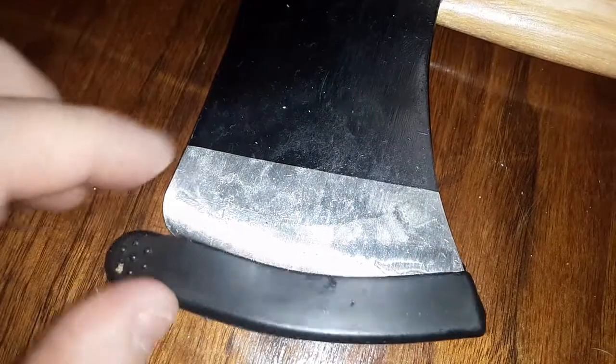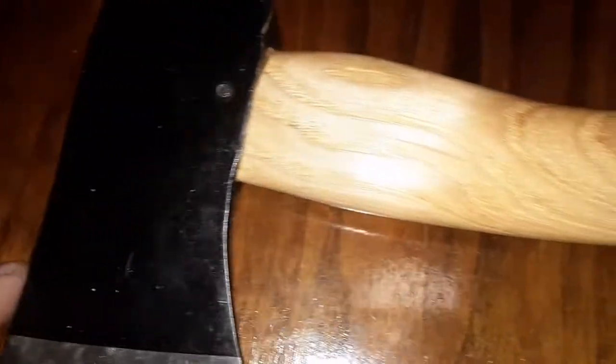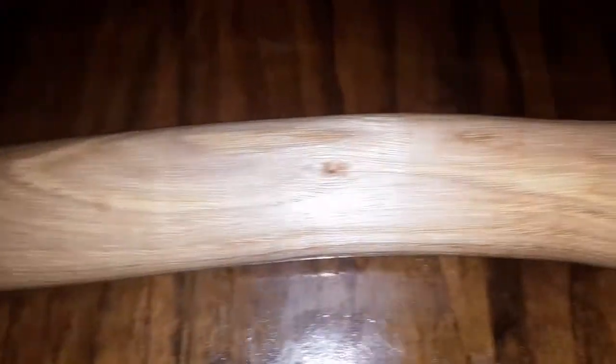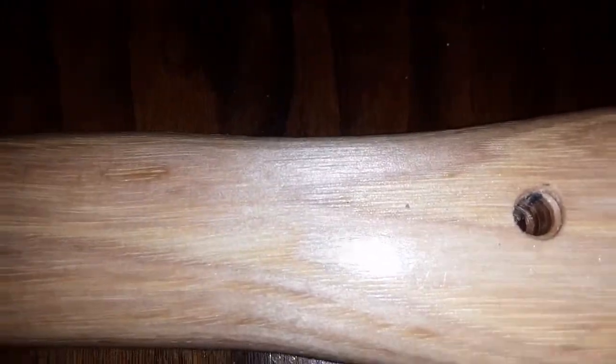Okay, here you can see I got the axe pretty much done. I don't need to show you how to sharpen it — I'm not going to put an edge on it with a file. There's the handle after several coats of boiled linseed oil. There's the hole I drilled — I drilled a 32nd, up to an eighth, up to a quarter, and then I gently chamfered into the handle a little bit, just enough to enlarge it slightly with a step bit.